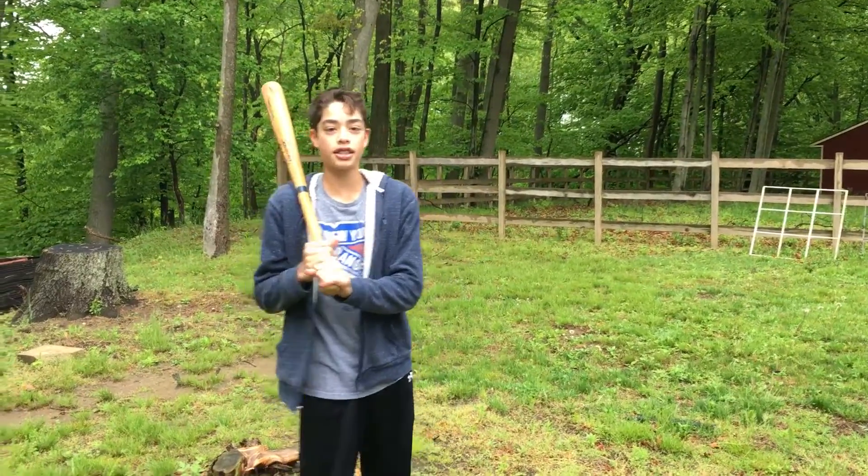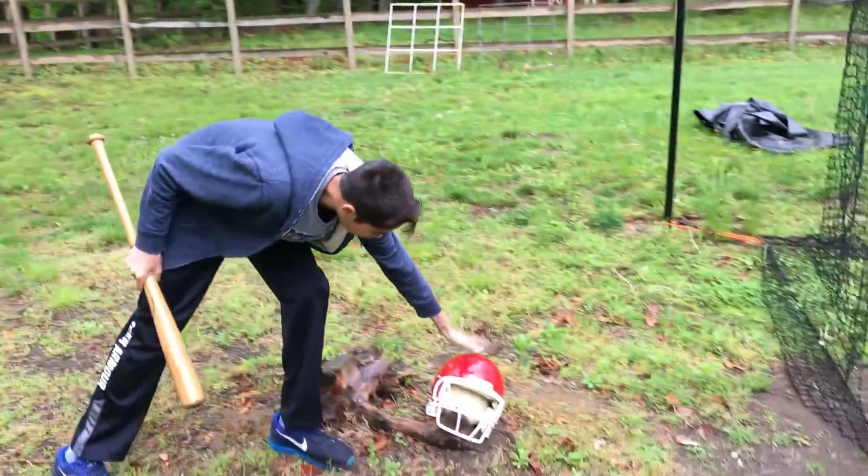This is Voyager concussion testing. We're doing the football helmet. The little guy right here looks ready.